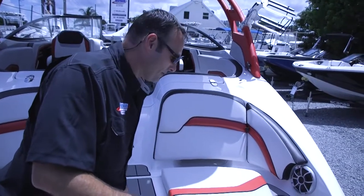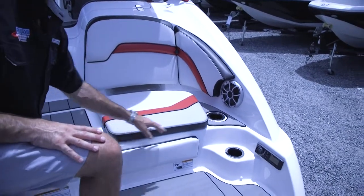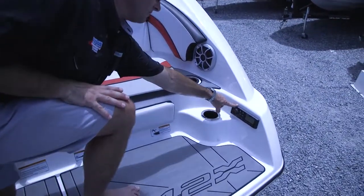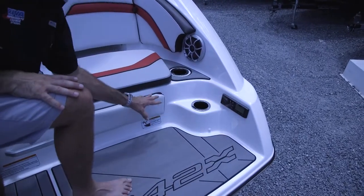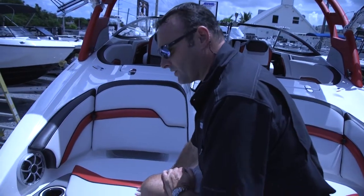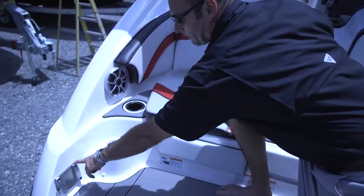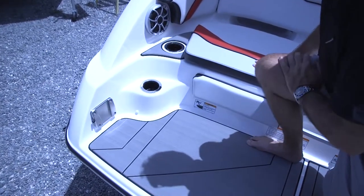Particular to this Yamaha jet boat, you have a great hangout spot on the back with cushions and a backrest. You also have a rear radio control that you can change stations and do any of your radio functions while you're in the water on the back deck — a great spot to hang out and have fun on the water. On your rear deck you also have a second table mount so you can have a table functioning while you're floating in the water as well.